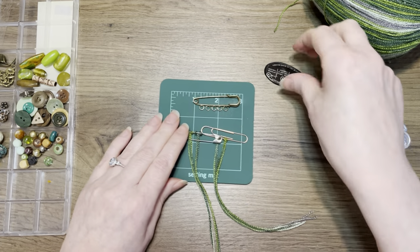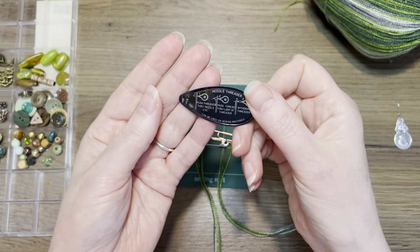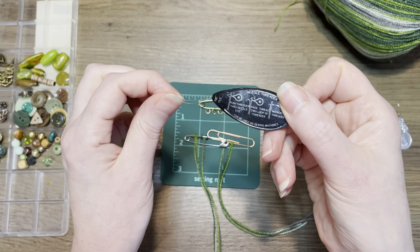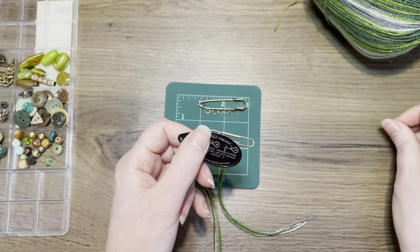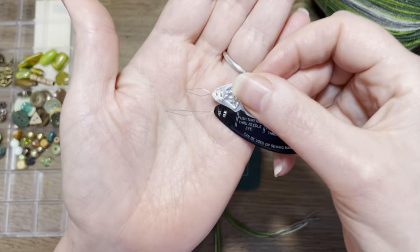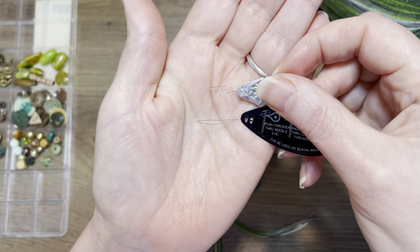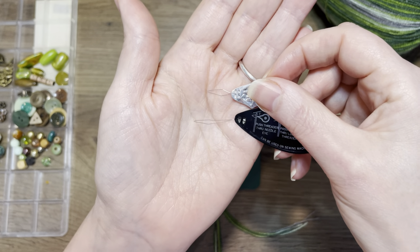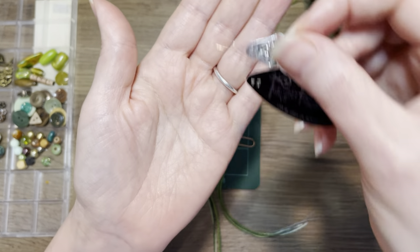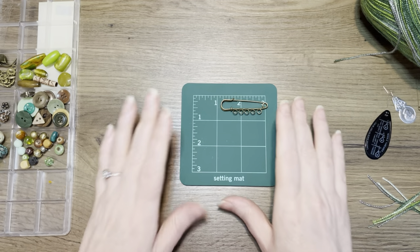You can use a needle, but I have a much better trick. I'm using a needle threader — I have this very tall one. The normal ones are a little bit shorter; you can see those here. I have a very tall one and I love this trick. I just found this trick out and we're going to use this, so let's get started.